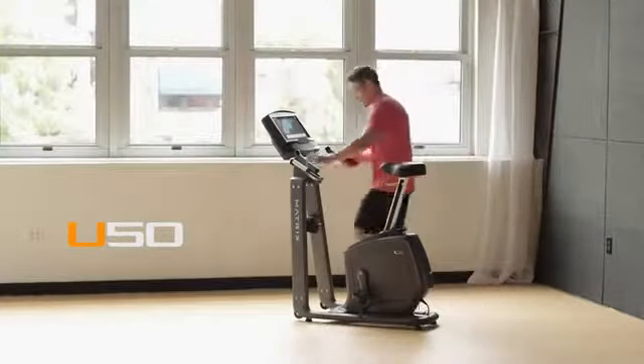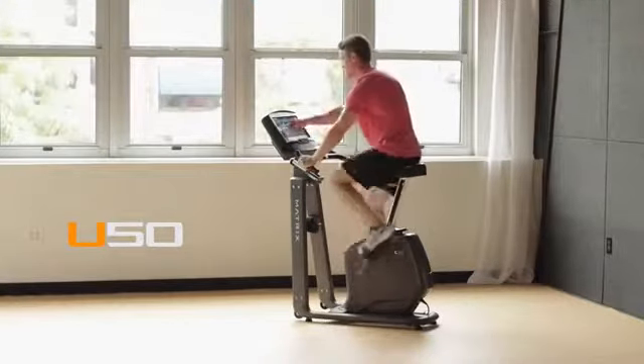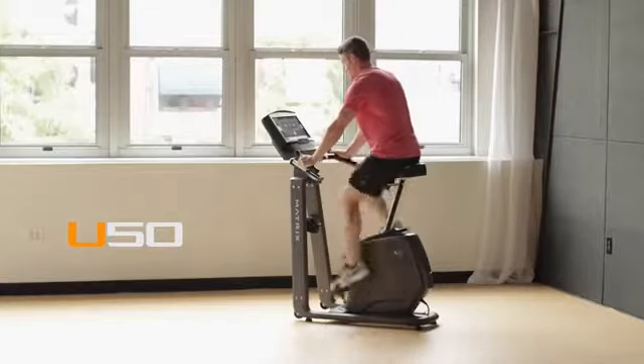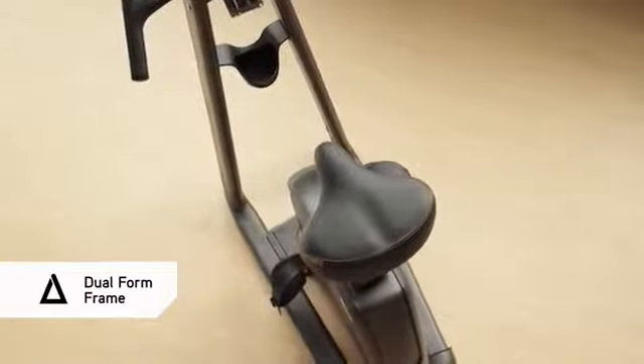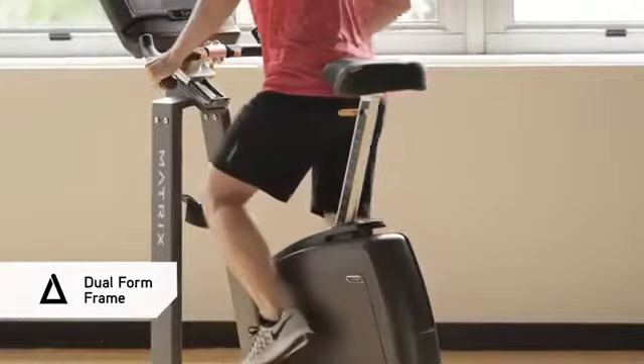If you want to experience a better ride by design with the unmatched ergonomics of the industry's most stable, comfortable, and versatile step-through bike, bring home our U50 upright bike. Our dual form frame offers a more stable ride than single post designs, plus a low step-through height for easy access.